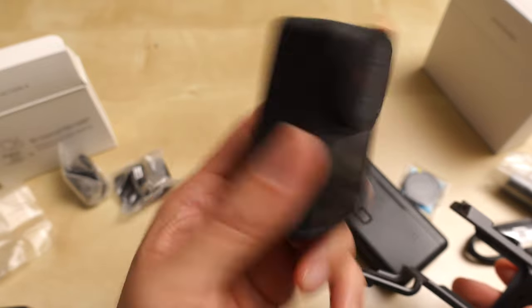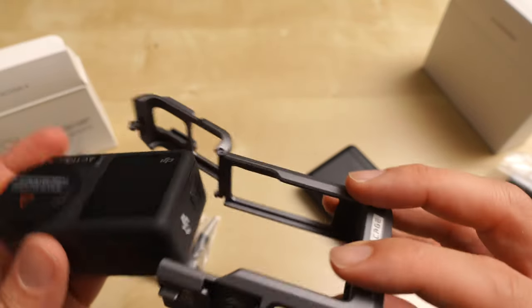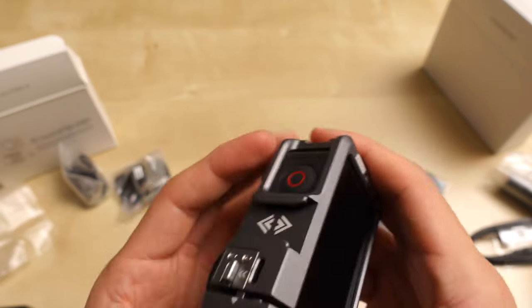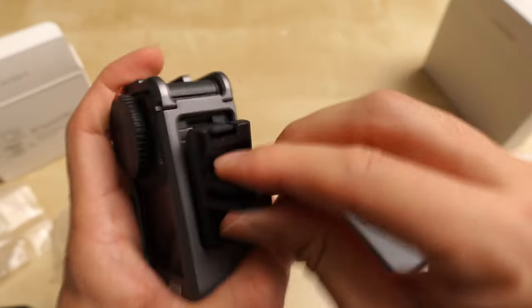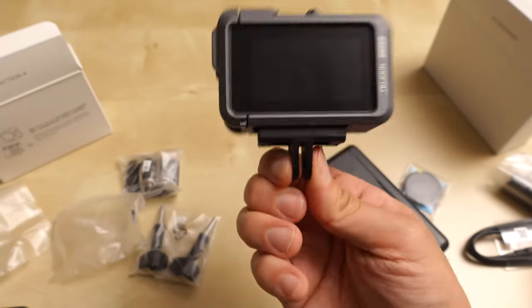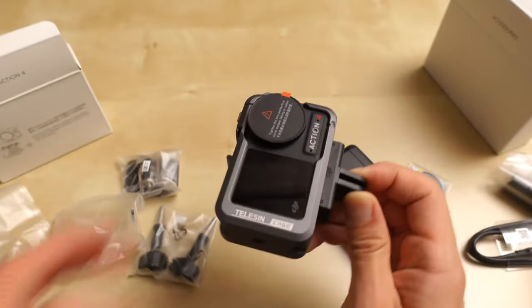I know it's still in some protection plastic, but I'm going to slip it in. Perfect fit. That's in there, so you can screw in your mounts. That's good.